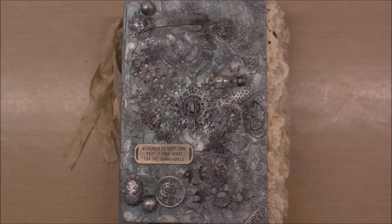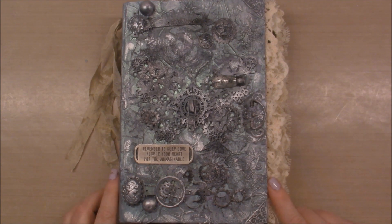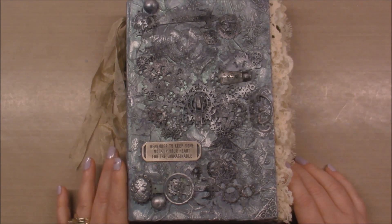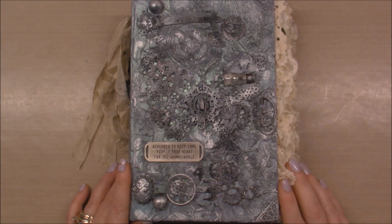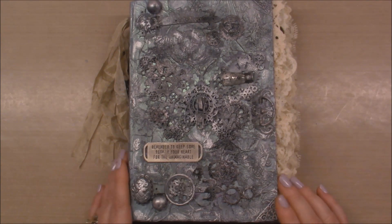Hey crafty friends, it's Elizabeth from BB's Butterfly, and today I have a project share for you. I told you in my craft room tour video that I was going to do a video about the junk journal that I created, called Diary of a Mobster's Wife. If you follow me on Instagram, you've seen this cover.